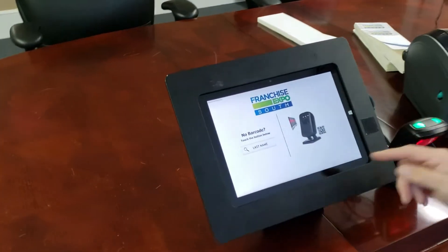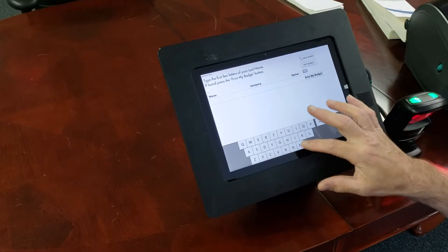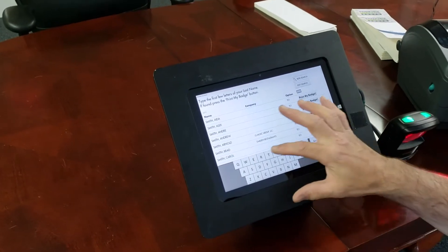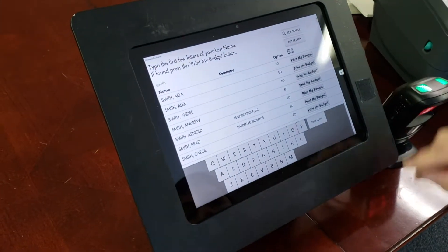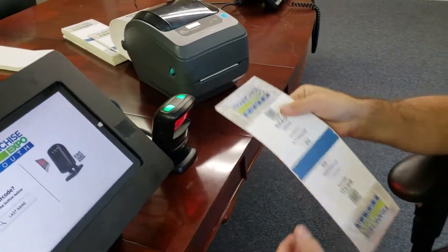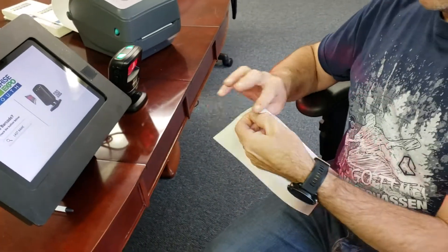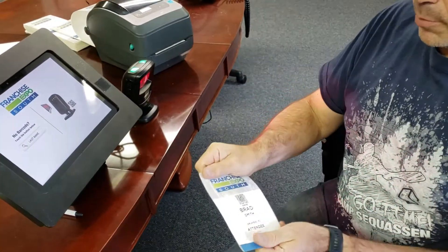An attendee comes up and they don't have a barcode, so we hit 'last name.' You start typing in the last name — S-M-I-T-H. Smith is on the screen. I'm going to print with this button — print my badge. Out comes the badge. You peel it, you fold it, and the badge is done.